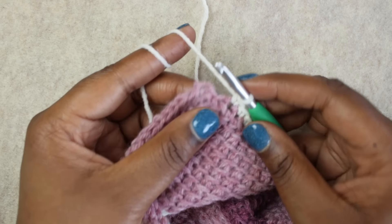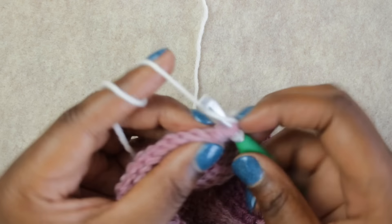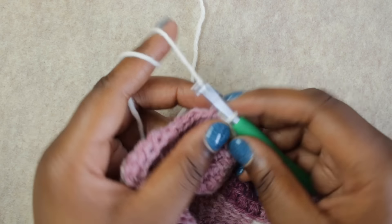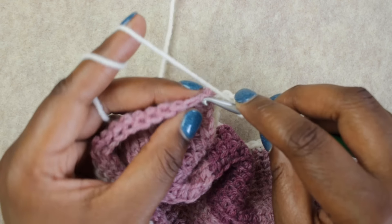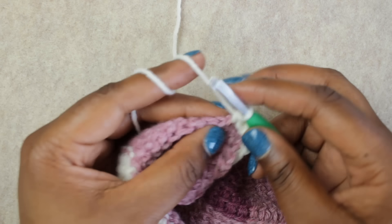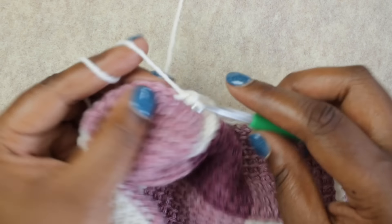Here we're approaching the corner. There's not a real obvious corner stitch, so we're going to make one. I've just completed the last stitch for the top row of my blanket. I'm going to chain three — one, two, three — and then start working down this edge, working under the two loops of each stitch, single crochet in each stitch.